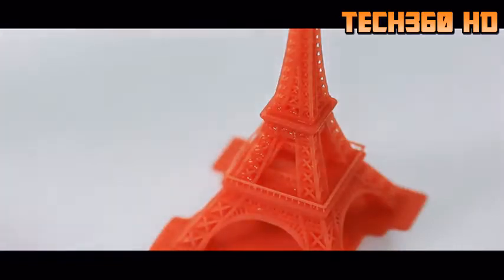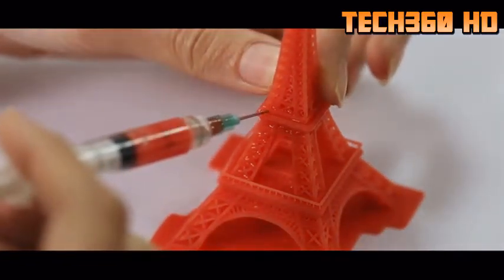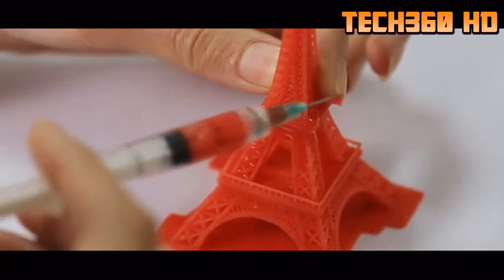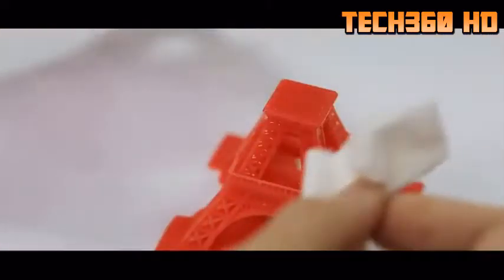The traditional way to repair these defects is to draw some resin with a syringe, inject it into the defects, and then cure it with either sunlight or a UV lamp. However, it is very difficult for beginners to control the release of resin from the syringe. Manual repair is time-consuming, it is difficult to get the desired effect, and you could accidentally ruin the whole print.